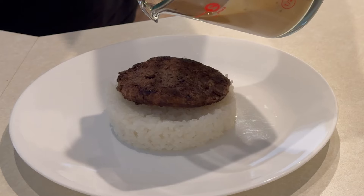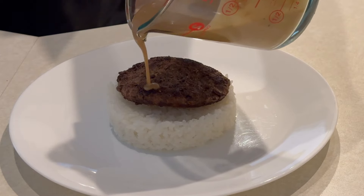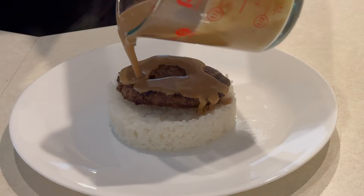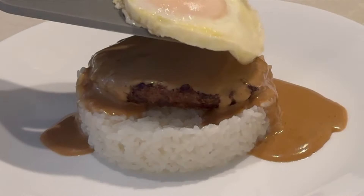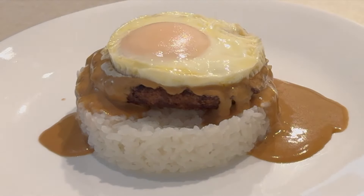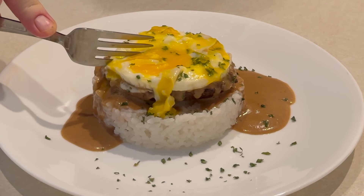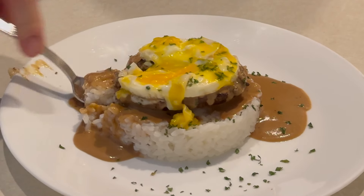Next we put our burger on top of the rice, then we're going to go with the brown gravy we made — I'm going to do this in slow motion so it looks really cool. Once we get the gravy on there, we're going to pop on the egg, and you have authentic Loco Moco from Hawaii — the ninth island, Las Vegas. Delicious! It's a nice little treat, great for breakfast or lunch. Make this, and we'll see you on the next one!